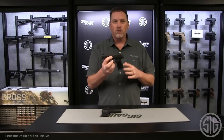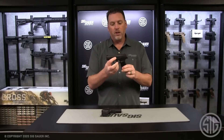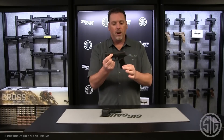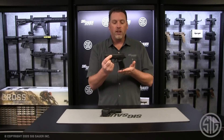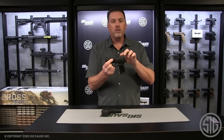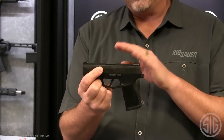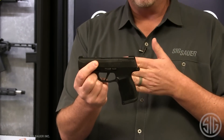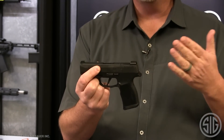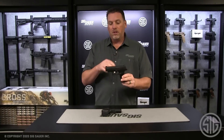The 365 XL is basically an X-series version of the P365. You've seen it before — it's got a flat trigger, the new and improved grip module that holds a 12-round flush-fit mag, an extended beaver tail, and a rear sight plate assembly for mounting a Romeo Zero. We actually have a model called the 365 XL Romeo Zero that comes with the optic already installed.